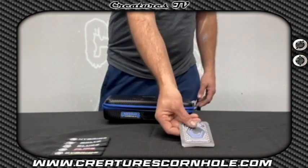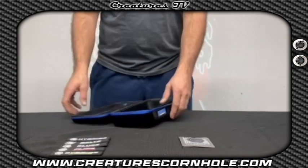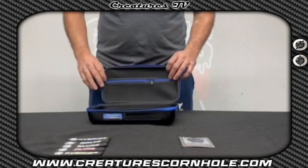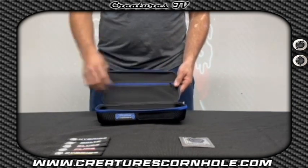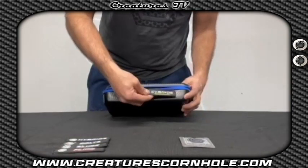We have put a lot of work into creating the perfect cornhole bag case by working with one of the best case manufacturers in the world to bring the highest quality case to market. Our cases hold four bags and have a small zipper pouch to store keys, cash, or cards. On the front of the case, there is a sewn-in Velcro strip to place a Velcro patch to keep your bags labeled and organized.